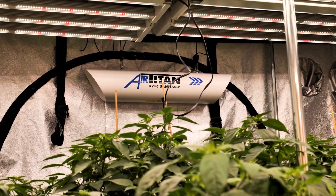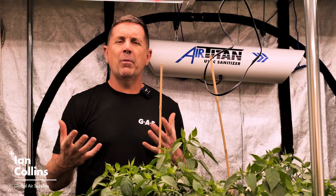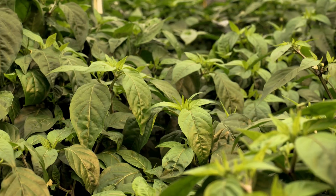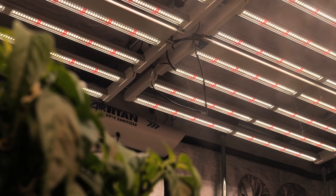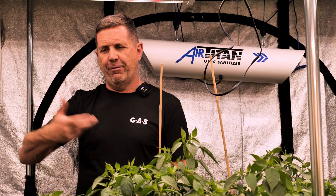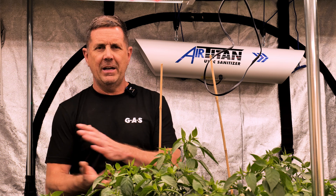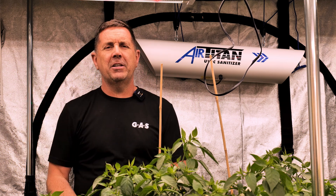Thanks, James. We're back in the chilly grow tent here at Global Air Supplies, and we're going to have a look at the Air Titan UVC air sanitizer. When you're growing with LEDs in a grow room like this, you've got a lot of canopy, a lot of leaf, and a hell of a lot of light. What your plants are going to be doing is sweating — bringing that water up and putting it through the leaves so they can transpire really well and exchange all that water out of the plant. So humidity is going to spike.